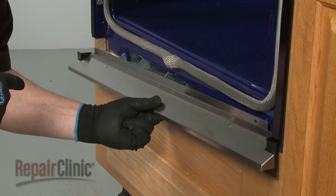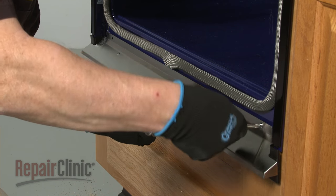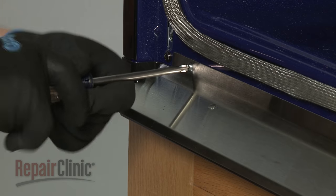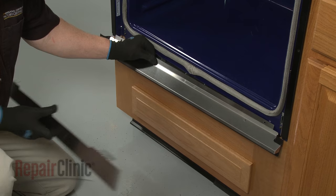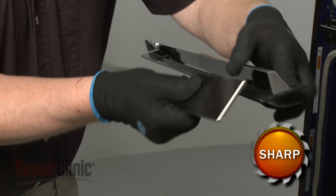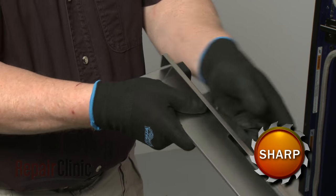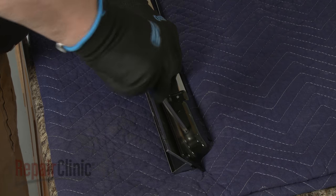Next, align the bottom vent on the oven frame, then thread and tighten the 3-1/8 inch screws to secure. If the oven feet were installed in the tall position, you will need to install the bottom vent trim. You can do this by flexing the upper vent piece away from the lower vent piece, then slide the bottom vent trim between them. Use the 1/4 inch screws to secure the trim to the vent.